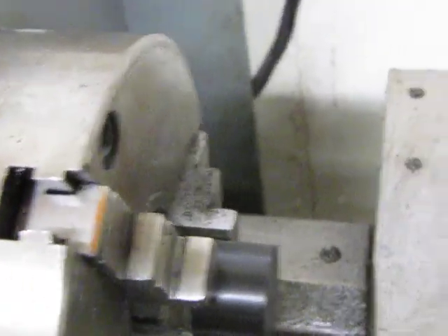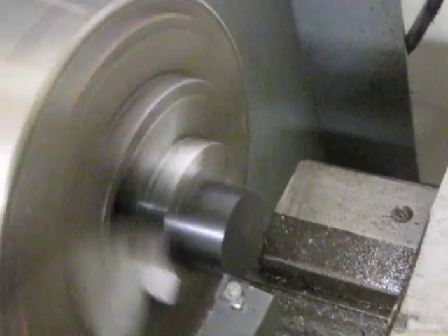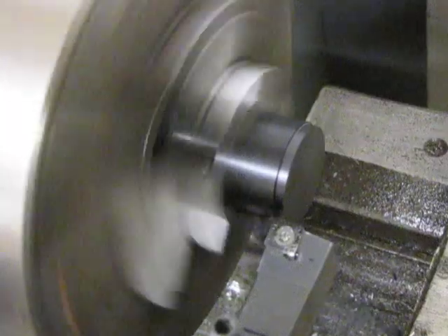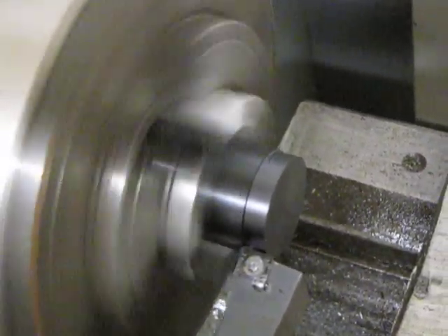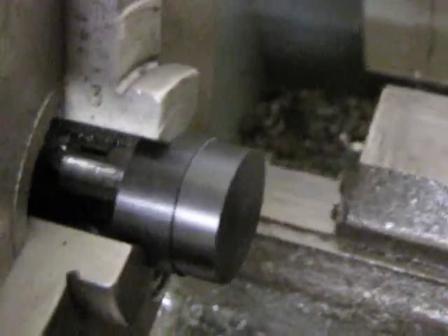We'll just go along the piece too just to show the difference. Once again, like I mentioned, nice and smooth, no gumming up or anything like that, no coolant needed — just very, very easy to machine.